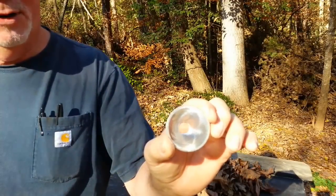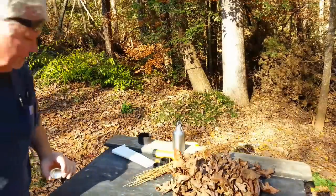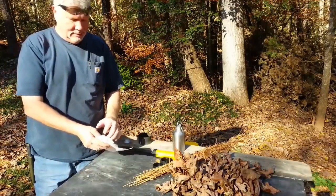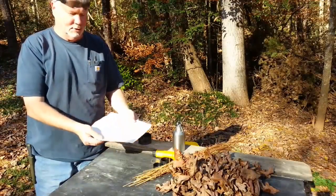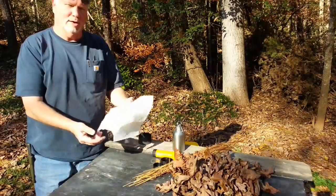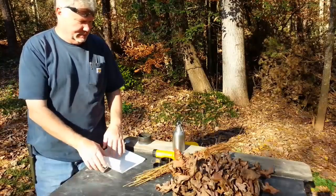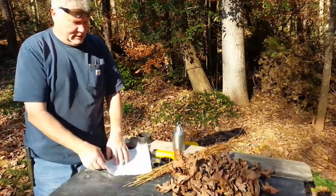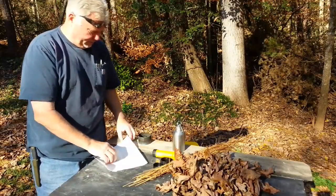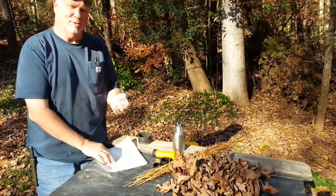I've been practicing with it already this morning. I tried to ignite some paper towel, and of course with it being so light, it just reflects the sun's rays — the focal point doesn't even phase it. So then I took some ashes and I impregnated a little piece of it, and stuck that in there, and still this focal point was not hot enough to even start it smoking.